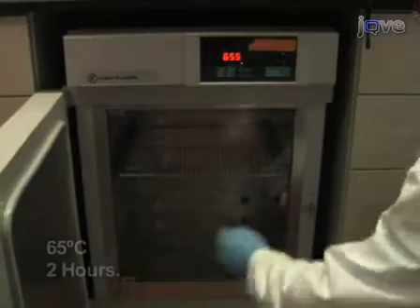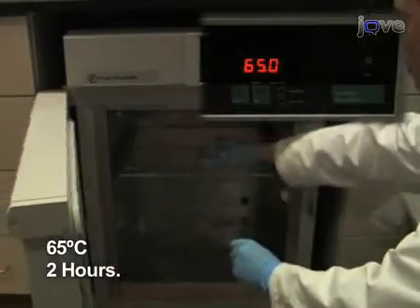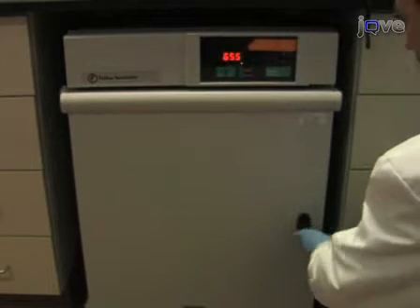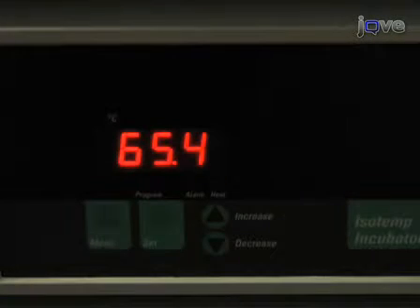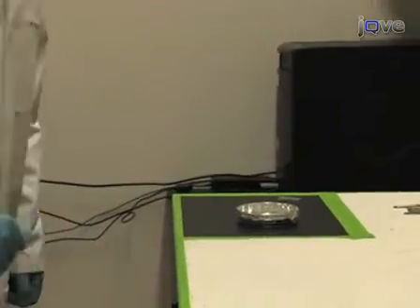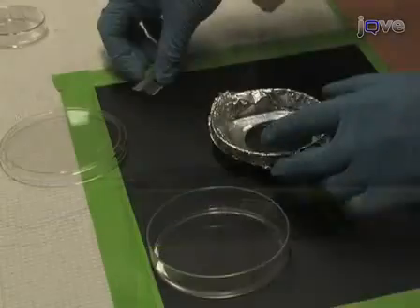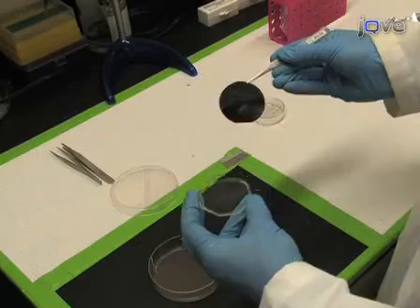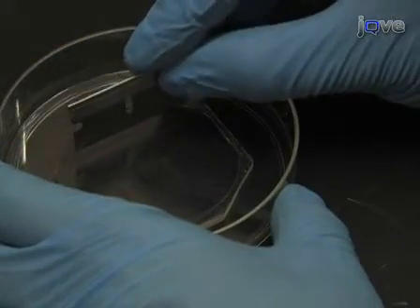Next, cure the elastomer in an oven at 65 degrees Celsius for at least 2 hours. Curing at higher temperatures and for longer times results in stiffer elastomer. After curing, let the master cool to room temperature. Finally, separate the sheet of stamps from the master, and then trim the stamp to the dimensions of the master.